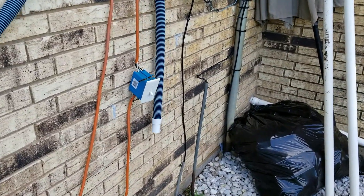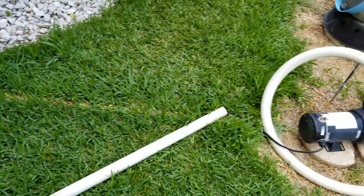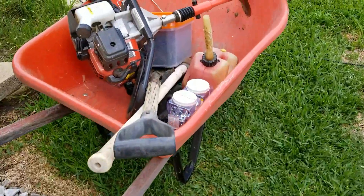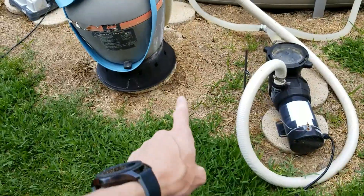My neighbor has been running this off of an extension cord with a spliced-in switch — not a good idea. So today I'm going to put in a real plug. This is just my tools.